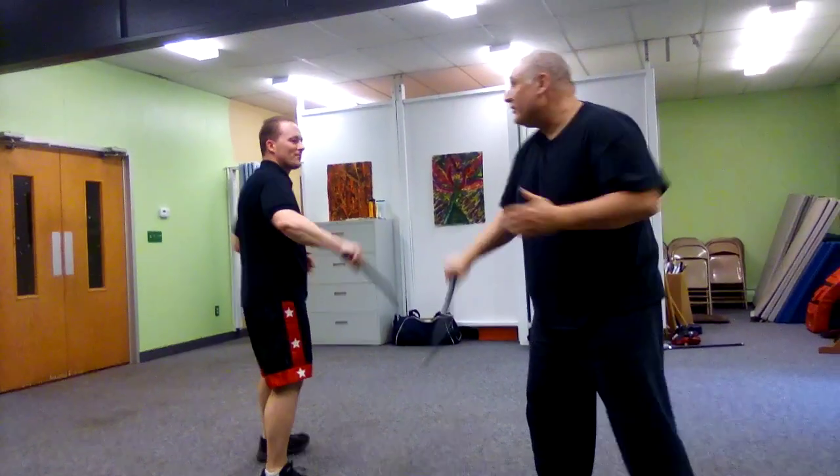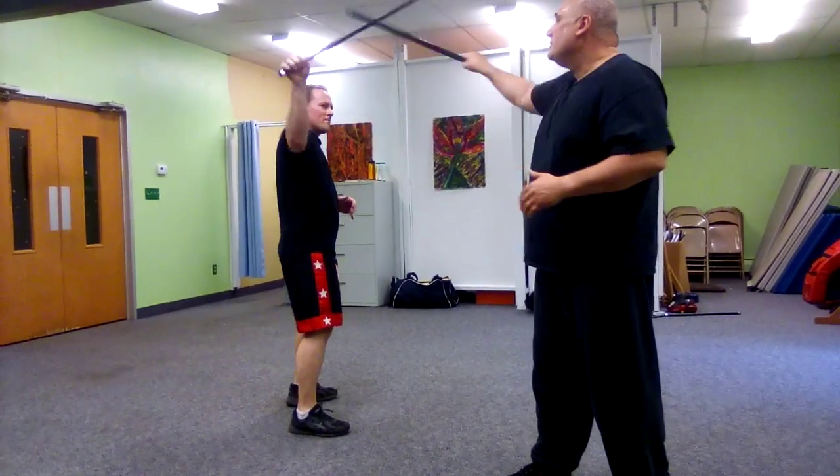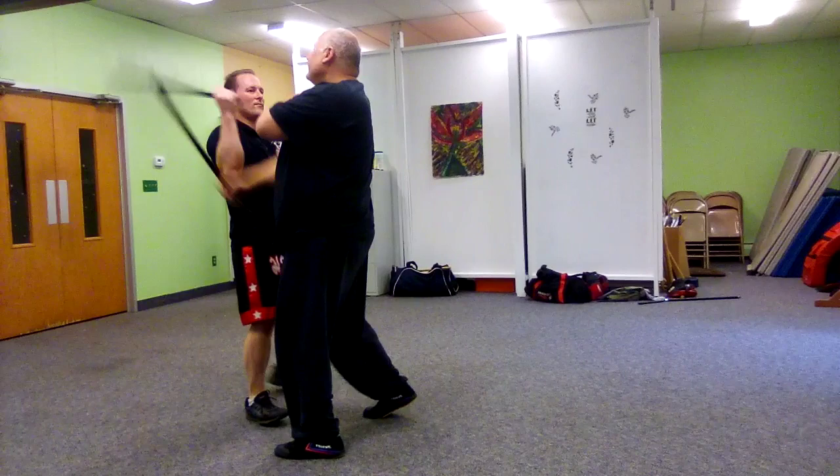One, two, three, low high. One, two, three, low high. One, two, three, low high. One, two, three. Right in.